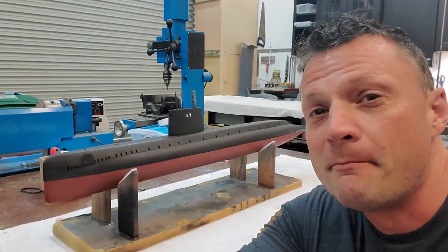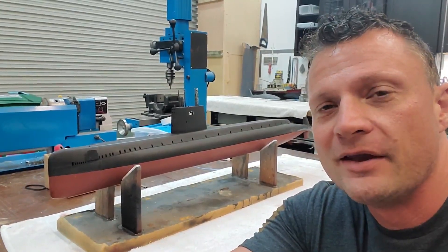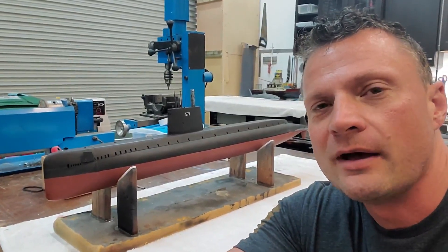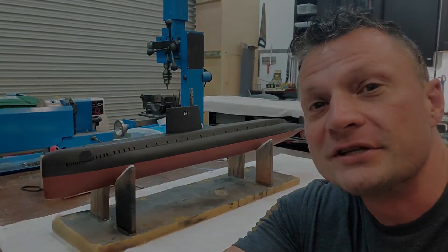Hey there everyone! It's Bob Martin, the RC Sub Guy with NautilusDryDocks.com. Got another really cool build of a very important submarine in the history of submarines, and I am going to enjoy sharing it with you in just a moment.